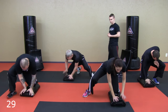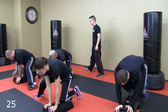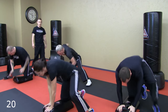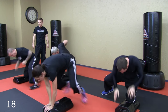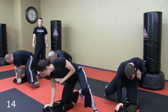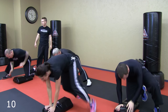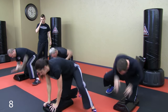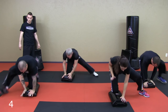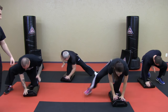Go. Very good. It's only 30 seconds, so nice and intense. Very good guys. Ten seconds.